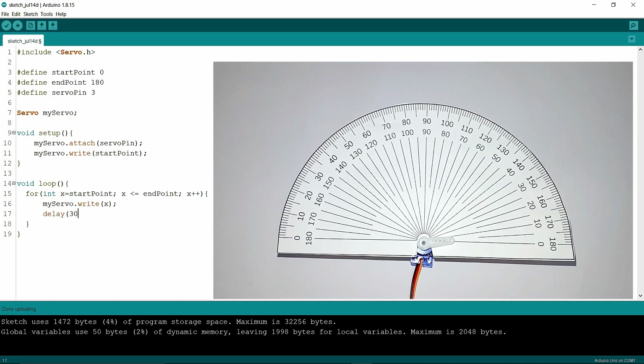I'm going to write myServo.write(x), then add a delay of 30 milliseconds. Then I'll write another for loop where the start point is 180 and the end point is 0, with x-- meaning it decreases one by one, then myServo.write(x) with a 30 millisecond delay. Uploading is done — now it will go to 180, turn back to 0, go to 180 again, and turn back to 0. That's all for today, thank you for watching, have a nice day.